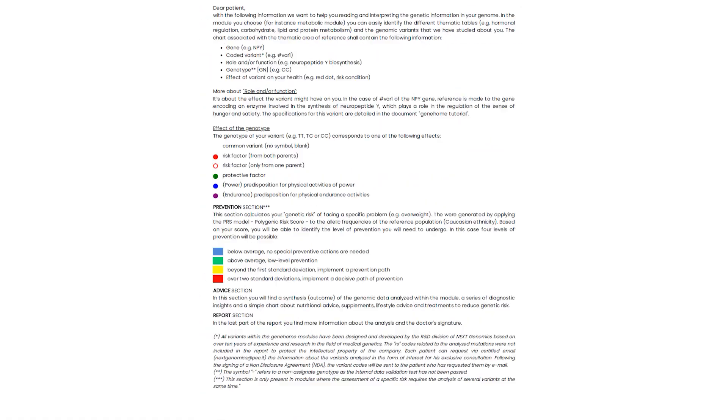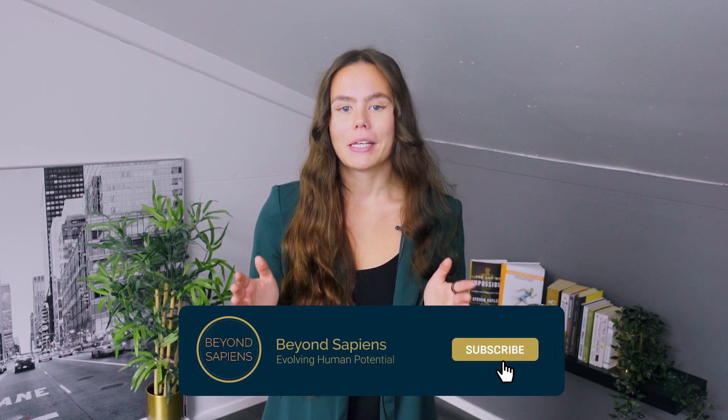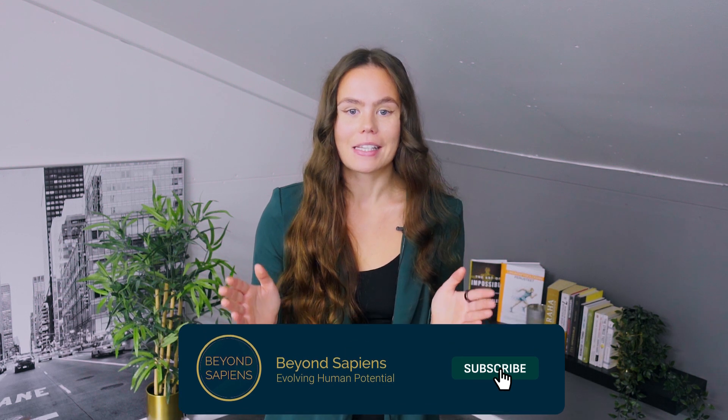We also use state-of-the-art precision medicine testing to assess your gut microbiome and DNA sequencing, which our team uses to create the most customized plans based on your biology. If you are curious to learn more, just check the link in the description and book a free exploration call with Linda and me to get started within a week. We are looking forward to helping you evolve your health and longevity. If you want to gain innovative ideas and solutions to optimize your health and longevity, please subscribe to our channel so that you don't miss our daily science-based videos.